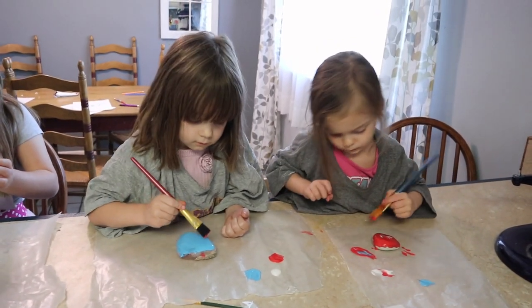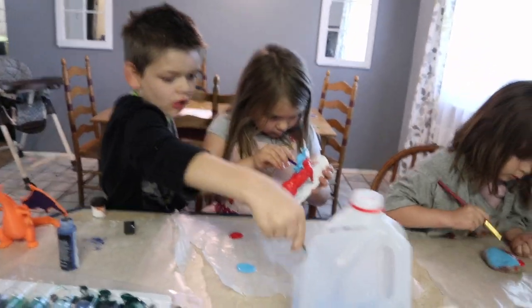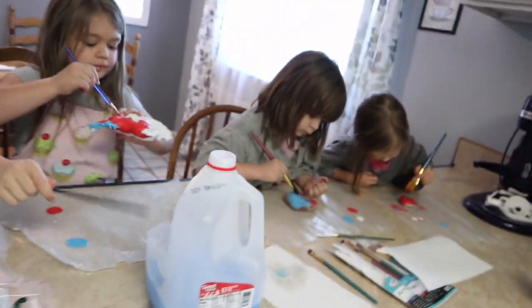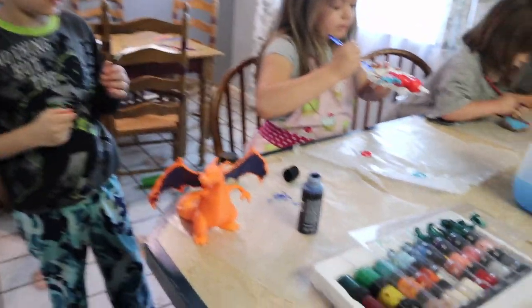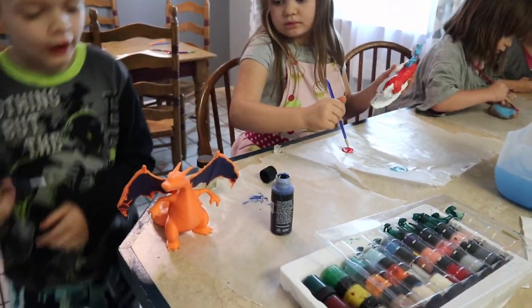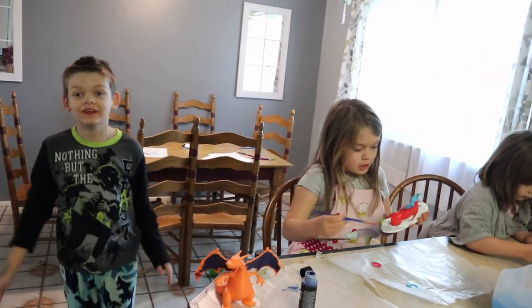So we like to paint rocks and 3D printed objects. We got these objects free from our public library. I like Charizard's wings — that's the color of his wings. That's very important.